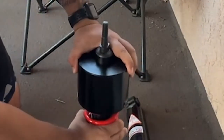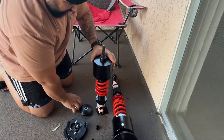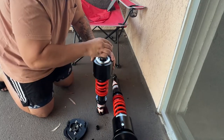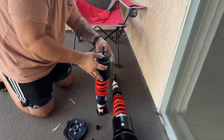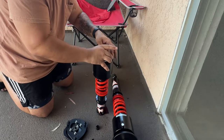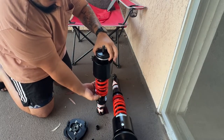There we go. Now it feels like it's locked onto the spring, and then we just install it in reverse order. Let's see if I remember this right. Yeah, the spring will pop this back up into place.